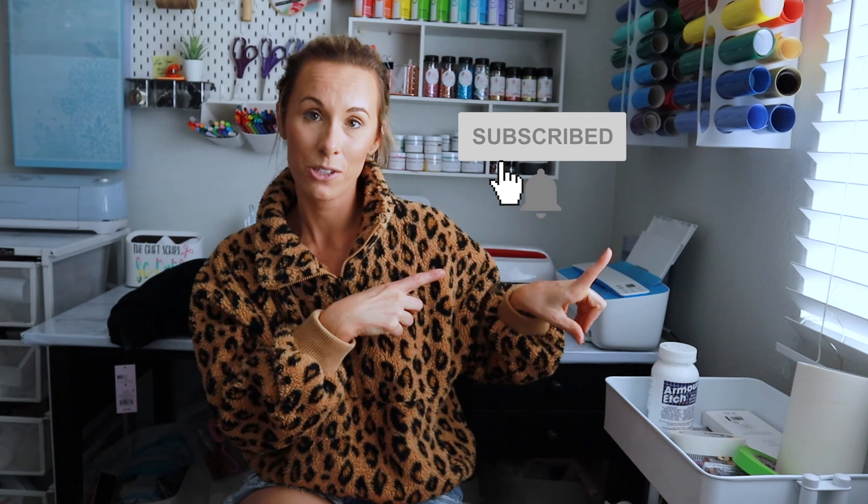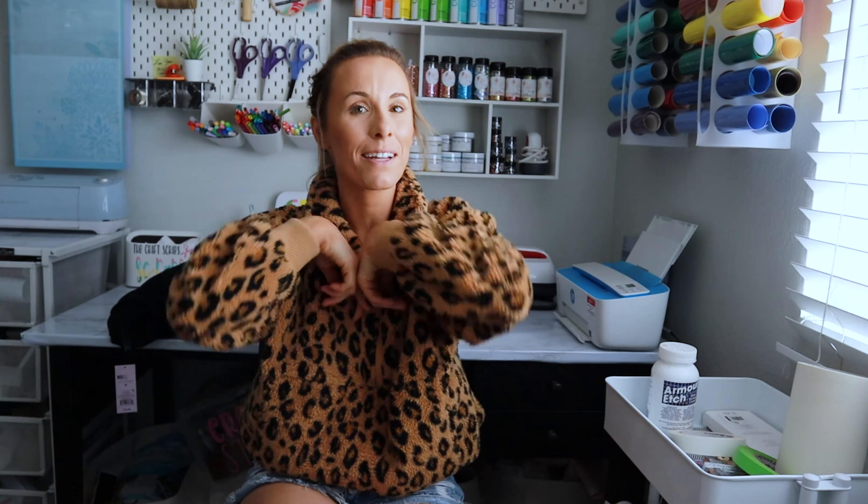That's all you're going to need. I'm using my mini press for this craft, but you can use an iron or a regular heat press — whatever your heart desires. You could totally do this with an iron. As always you're going to need your Cricut. Don't forget to like and subscribe, and hit the notification bell so you always get notified when I post a new video. Let's get started.